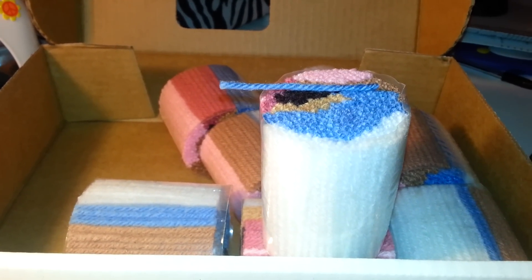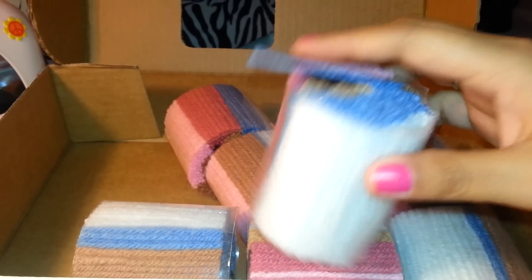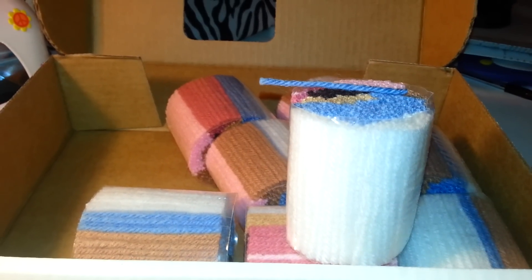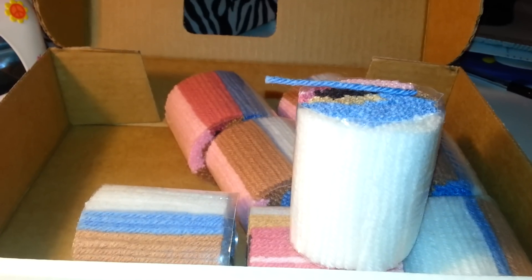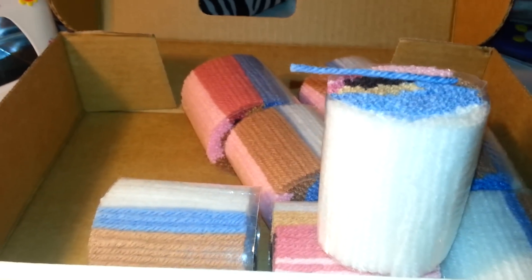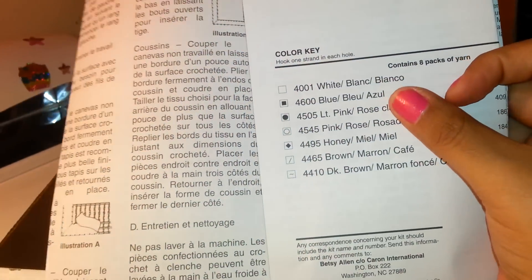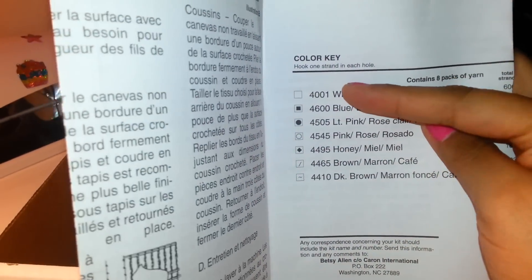For now I'm leaving them here since I just opened it — once I finish this video I'll sort them by color. The kit brings enough yarn for the whole project, and I believe it includes a little extra just in case you lose one. It also comes with instructions that tell you how to use it. Each pattern has a color key.